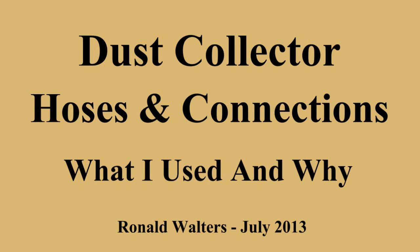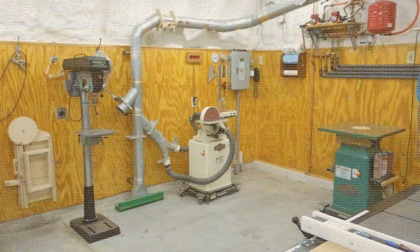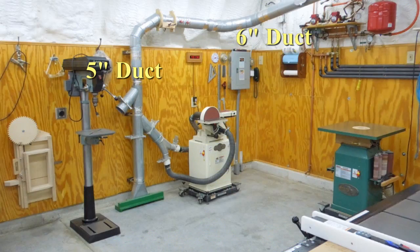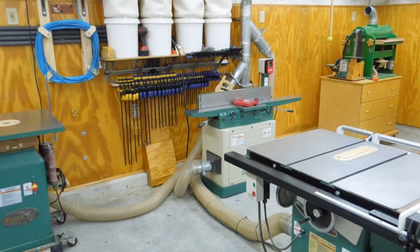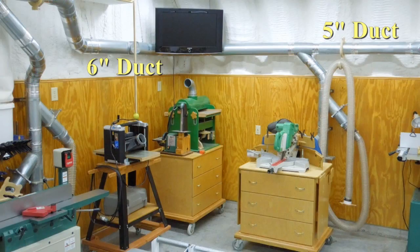My dust collection installation has 4 five-inch drops with 3 five-inch connections per drop. This gives me 3 more connections than what I had in the old shop. All quick release connections on the drops are 5 inch regardless of hose size. Each connection has a blast gate. All hoses have a 5-inch connection on one end, meaning I can move any piece of equipment anywhere in the shop and immediately connect it to the dust collector without modification or adapters.